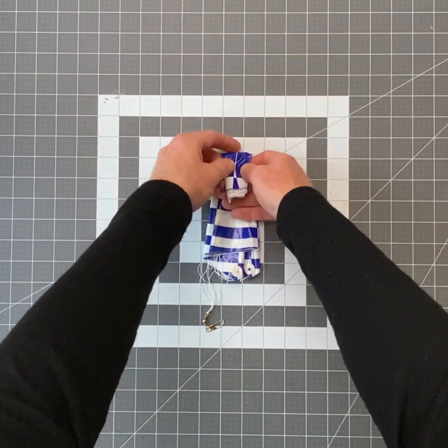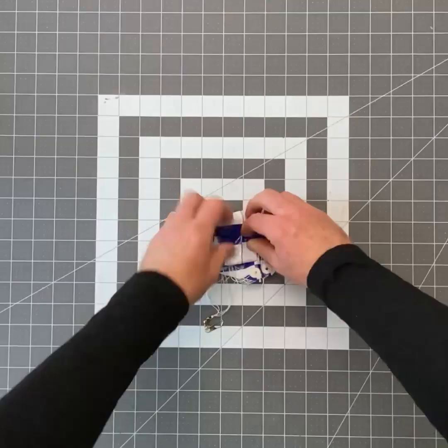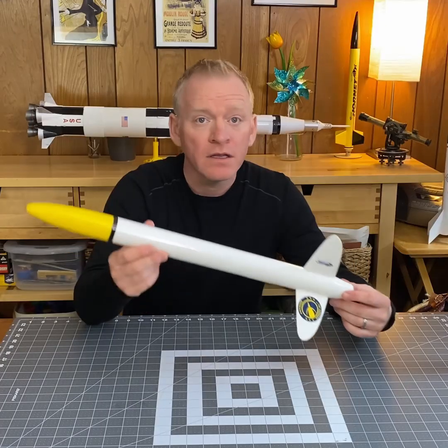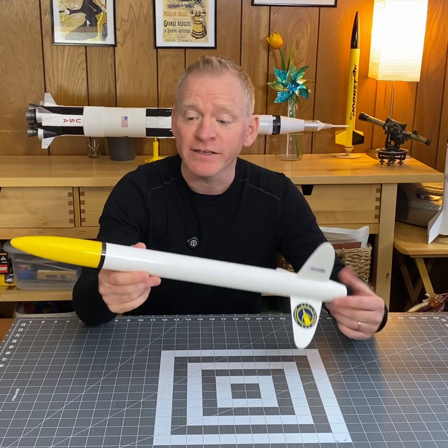I'm going to take the top third and fold it down, then fold that down again. And I'm just going to tightly roll this up. I attach the parachute. Now it's a much smaller bundle — it's not very tight, and it's going to come out of there nice and easily and open up no problem.